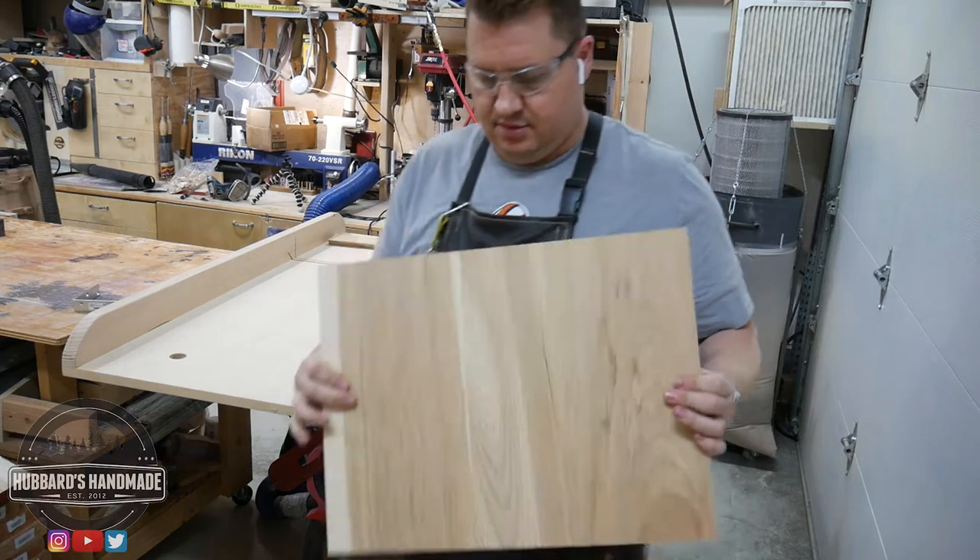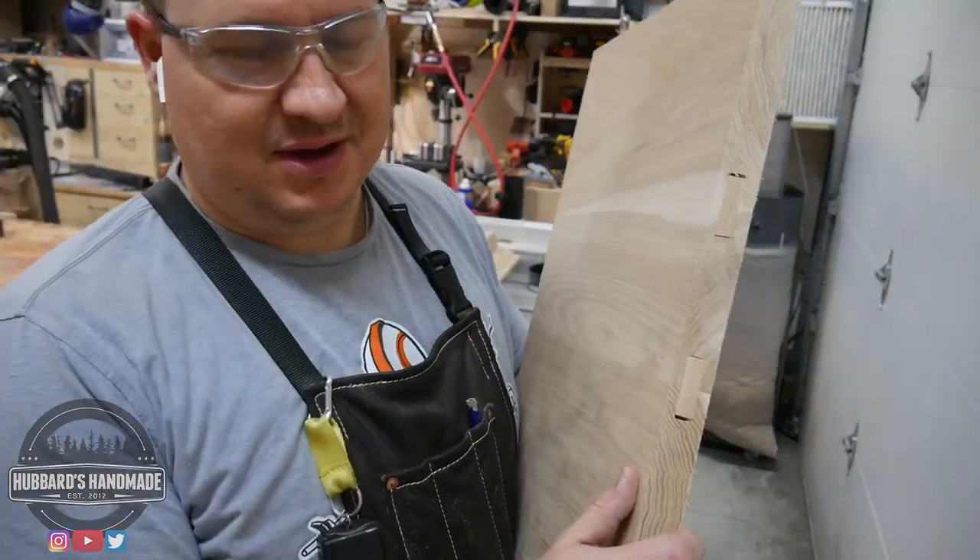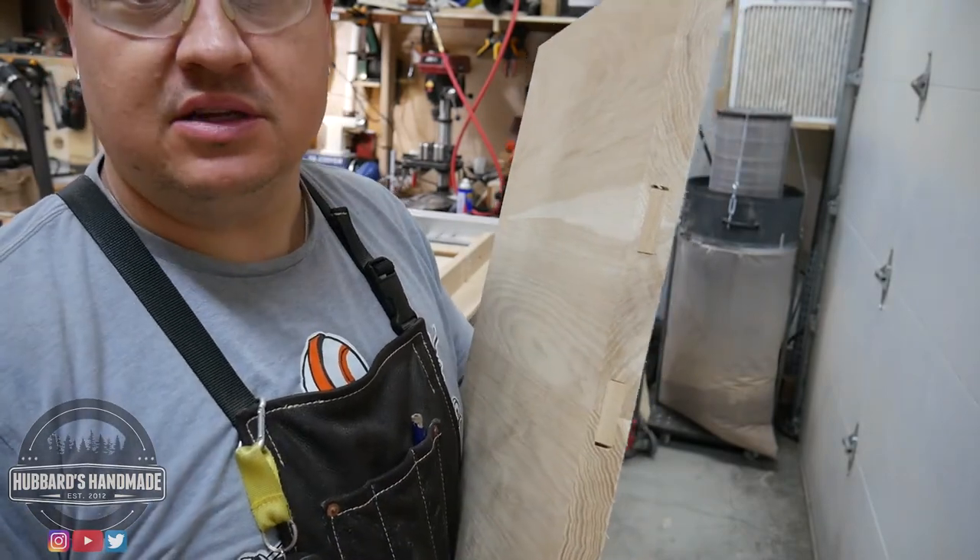Look at what I did — cut right through my dominoes. I don't think it matters that much. It's kind of interesting looking though.